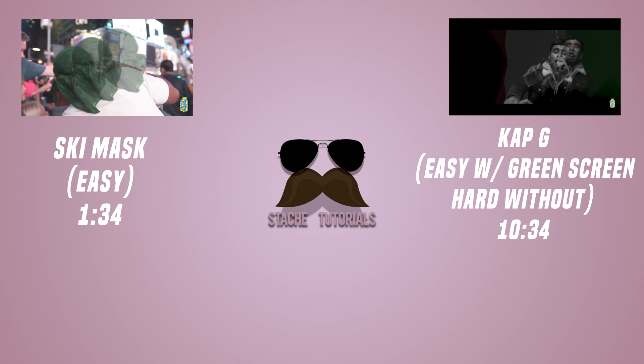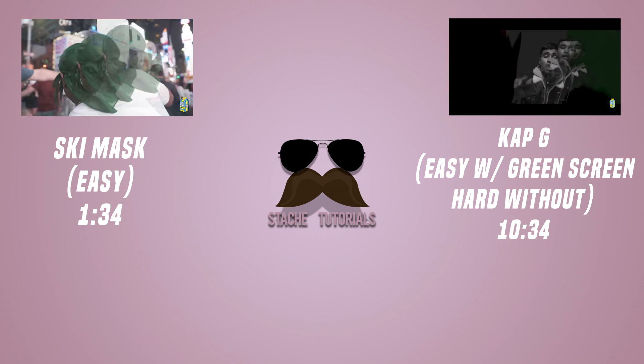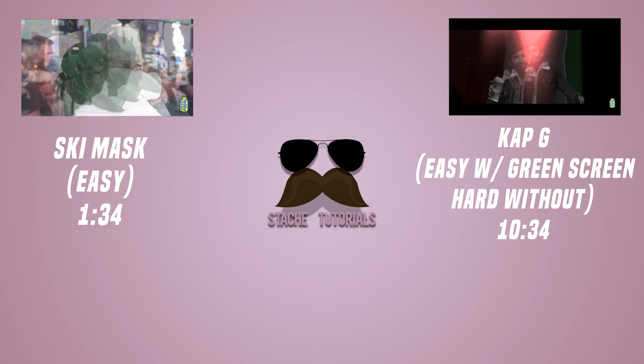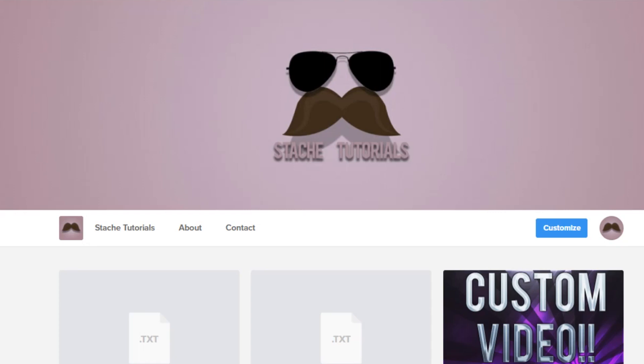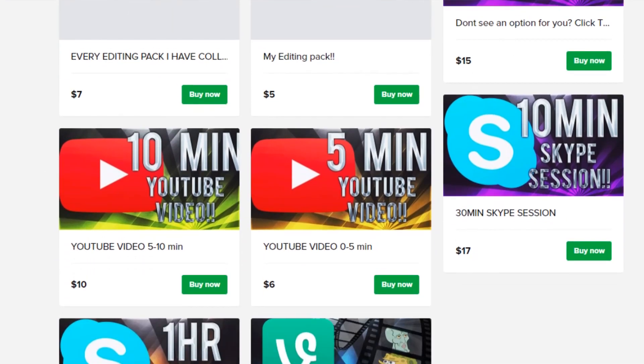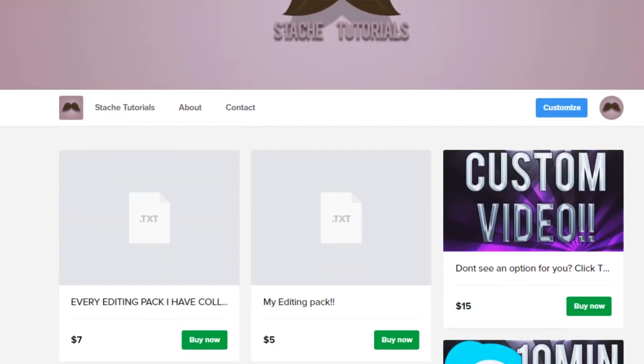Hope you like the tutorial. Leave a like, subscribe, comment — it really helps me out and motivates me to do more videos. Hope you guys like the new series I'm going to start doing. I've got a plugin in my Sellfy store. Everything I have, every editing pack I have — any video you guys want, I'll help you out with it. Please check it out, it'll be in the description.